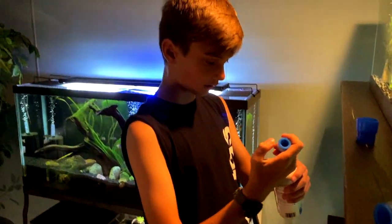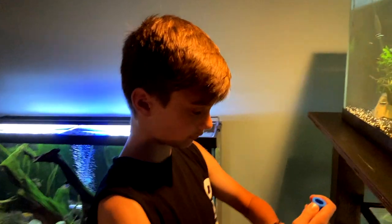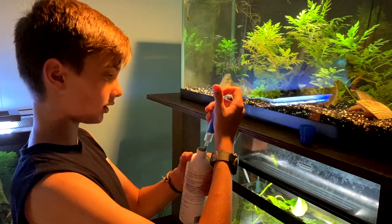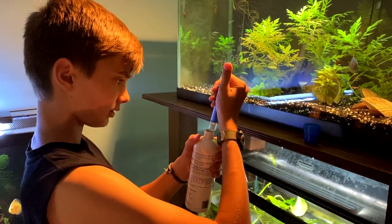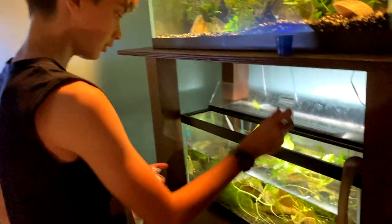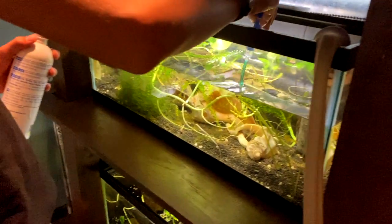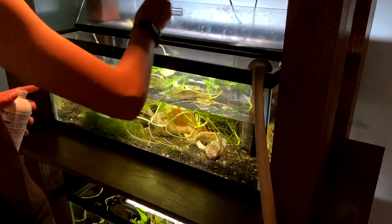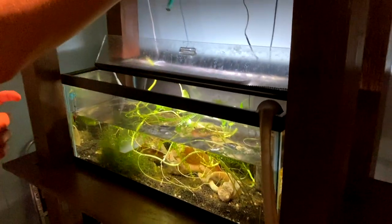Right now I'm just adding tap water conditioner to this. You want to make sure you do this. We did a little more than 25%, probably more like a third — about 30% or so. I'd say you want to do 30% or more. I would suggest maybe using this or Prime.